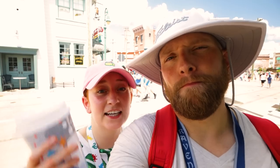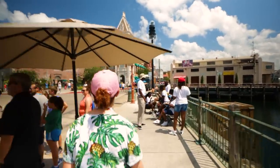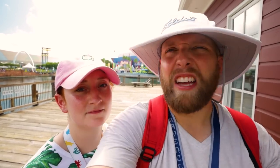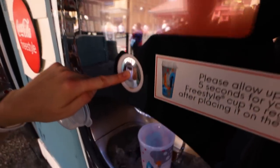We're going to head towards London and fill this up at one of the freestyle machines. We've made it over to the San Francisco area, and this is probably our favorite Coke Freestyle machine — the one we use most because it's just not that busy. It's right outside of the San Francisco Pastry Company.